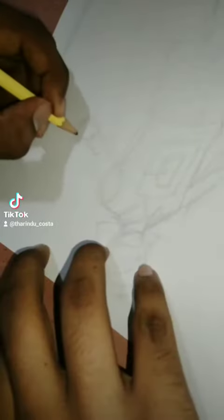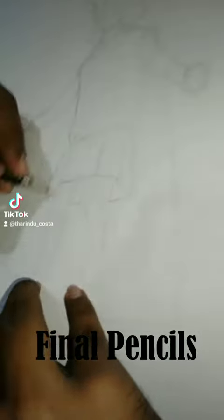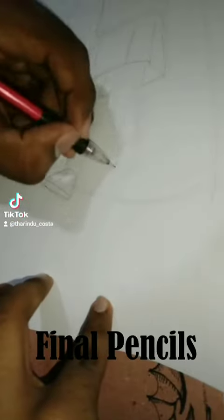And as you can see, I had trouble drawing the hand. I usually don't really have a lot of trouble drawing hands, but when it's like a really small drawing, I kind of have trouble.